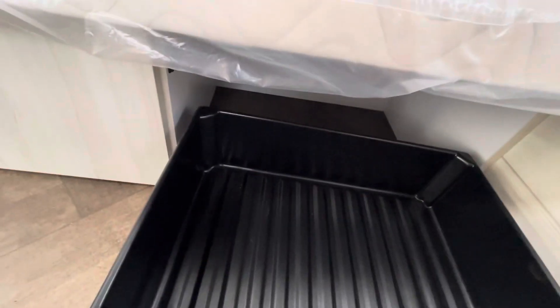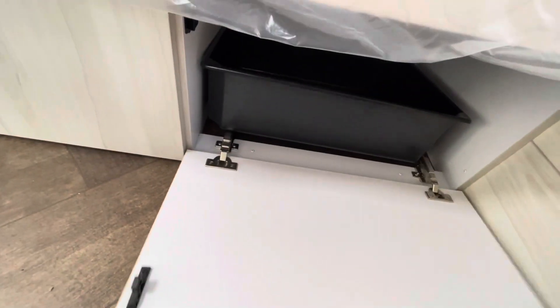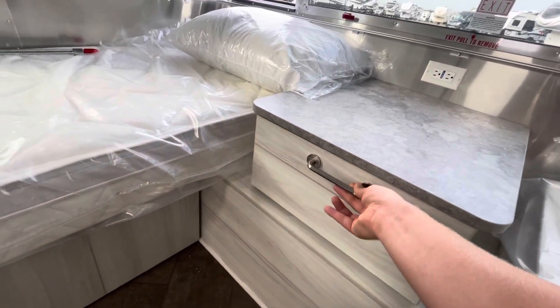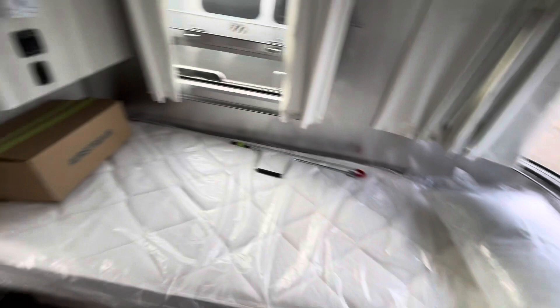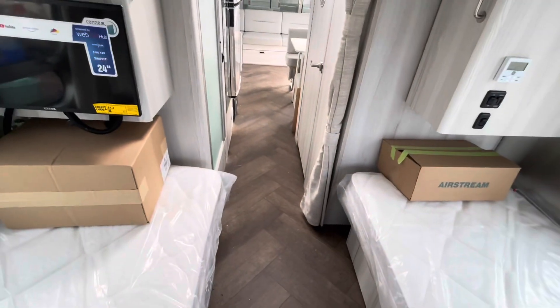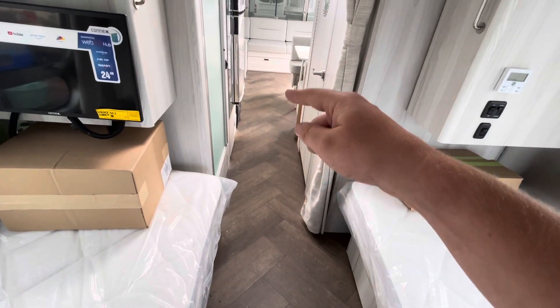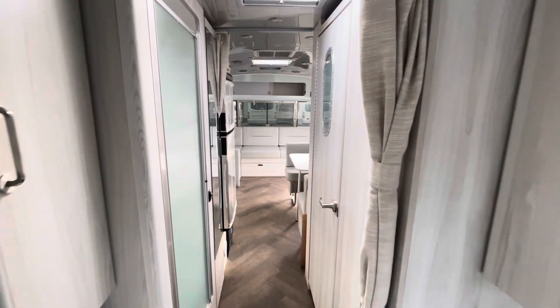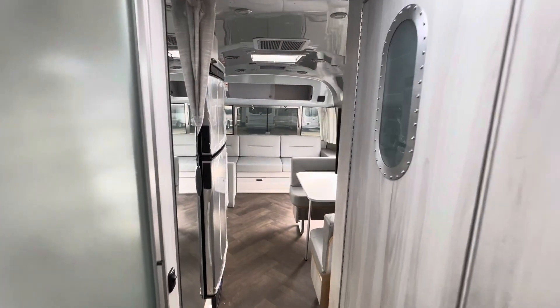Underneath each bed in every Airstream, you do have storage. You can fit a couple of totes — use them for shoes or clothes or whatever you want to keep in there. A little drawer here on the nightstand in between the beds. I really like the herringbone flooring and how it just kind of pulls your eyes down the trailer in the International.